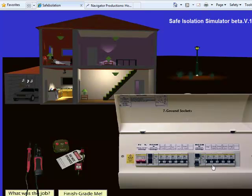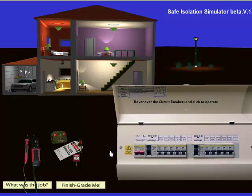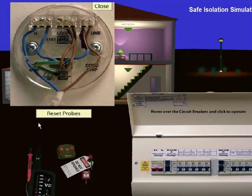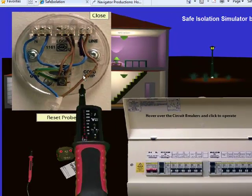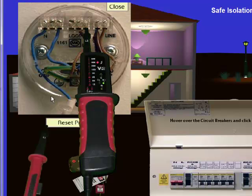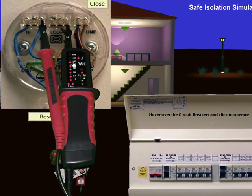Obviously one RCD will control one half of the house and the other RCD the other half of the house. The idea is that you can do anything you like. So if I wanted to do something dangerous like open up a ceiling rose while it's live, I can do that. With my tester, I just click once and release — this isn't drag, you click once and release.